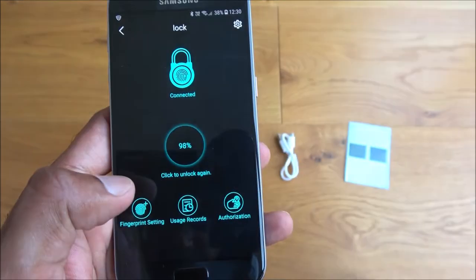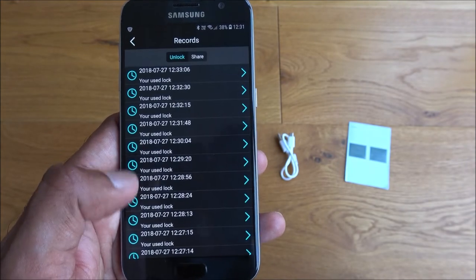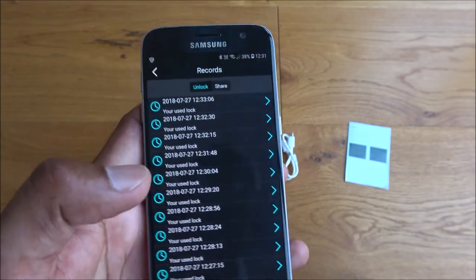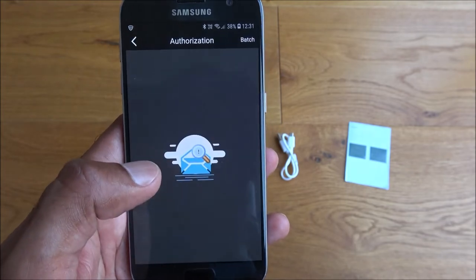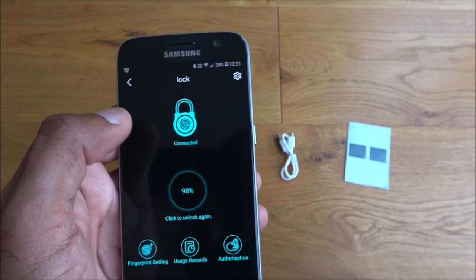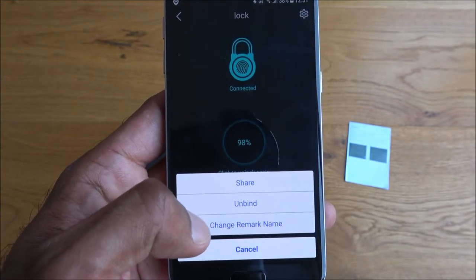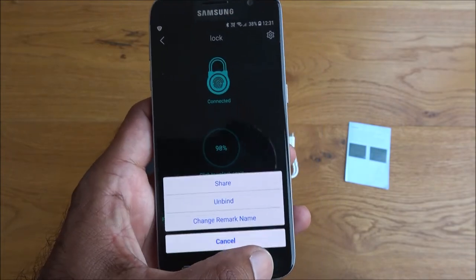The other thing to show in the app is usage records. If I click on that, there's the usage history of the lock — you can see when it's actually been used. In the settings there are options to share, unbind, change the remark name, and cancel. Very simple.